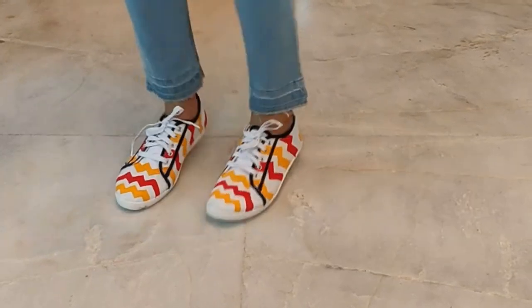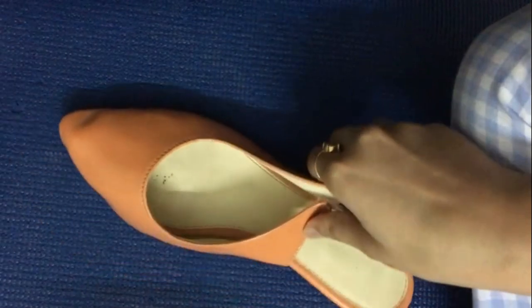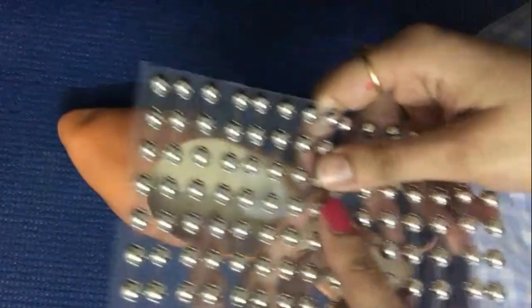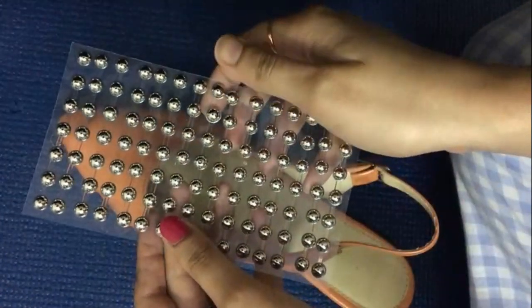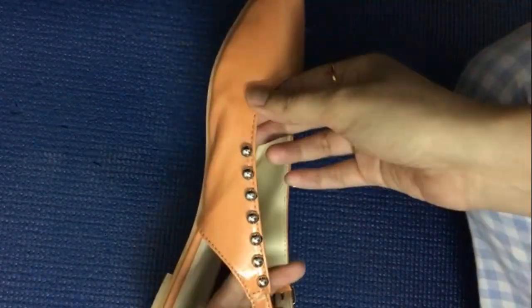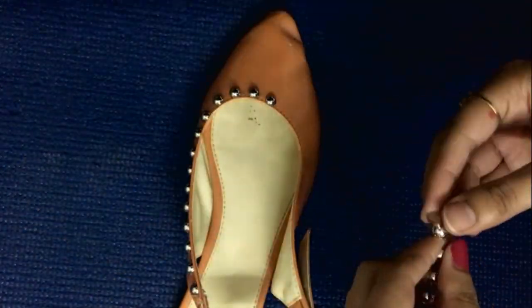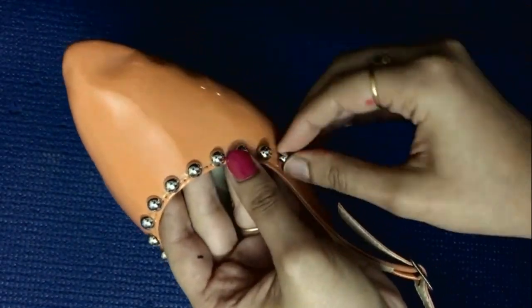Now to style my bellies, I will need some stone stickers. You will get them easily in any stationery store — I got this one for rupees 30. Once you have these stickers, you can just take them out from the packet and start sticking them all over the belly in any pattern that you'd like.